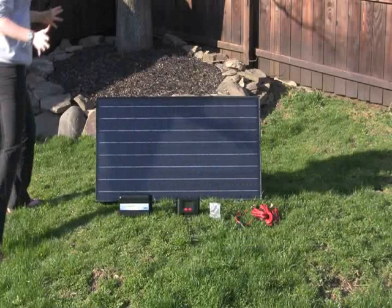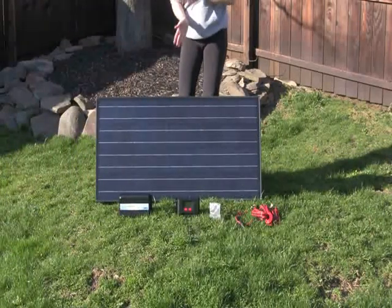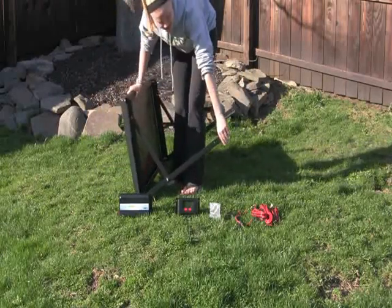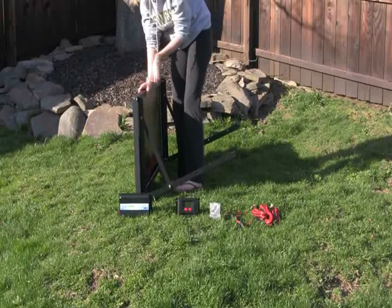Now despite how big our solar panel is today, it's actually pretty compact. You simply just take these right here — the assembly — and flip them up, and then you've got a pretty thin solar panel that you can stick anywhere.